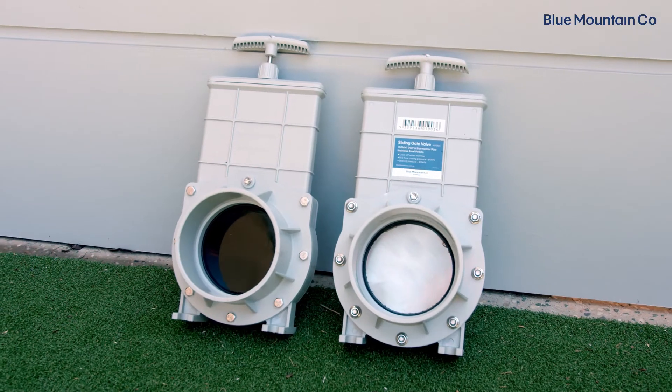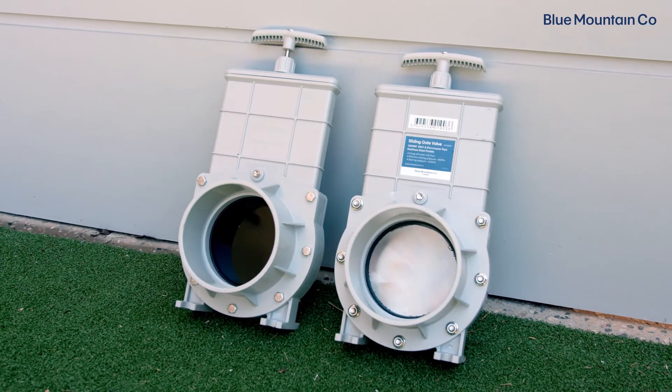We offer two different sliding gate valves: plastic or stainless steel. The best sliding gate valve for your system will depend on whether you want to completely drain your system each time the valve is open, or whether you will partially drain the system.